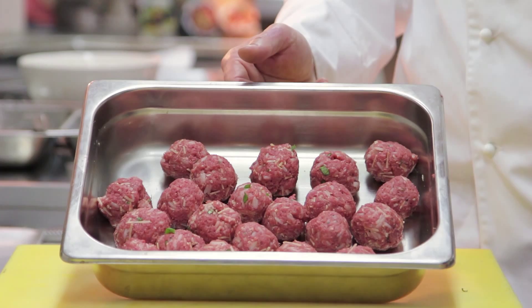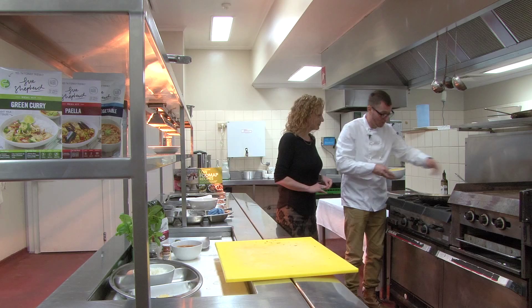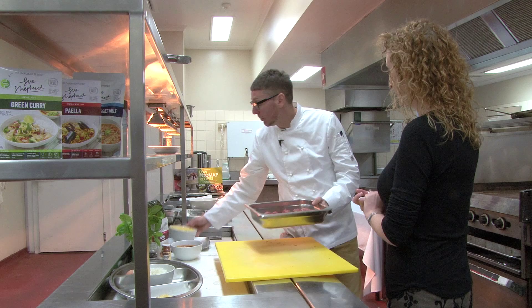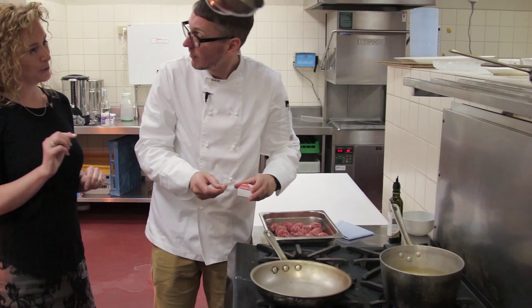So we've rolled the meatballs — we have about 20, and this recipe serves four. Let's head over to the stove. We're going to bring our pasta with us as well. We've got the water boiling for the pasta, so let's just put that in there while it cooks away. Gluten-free pasta does take a little less time to cook than regular pasta, and it's not so forgiving.